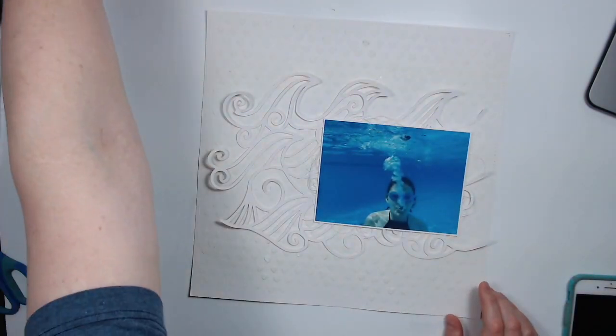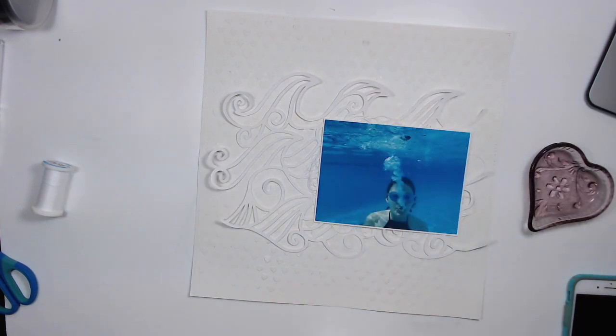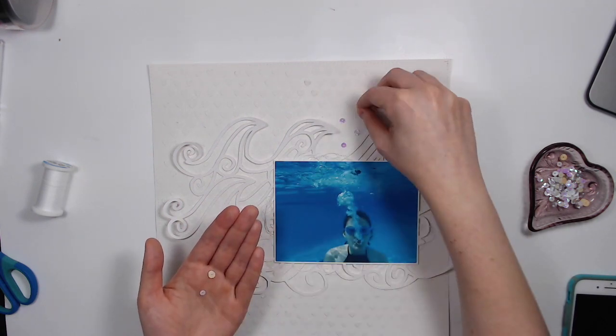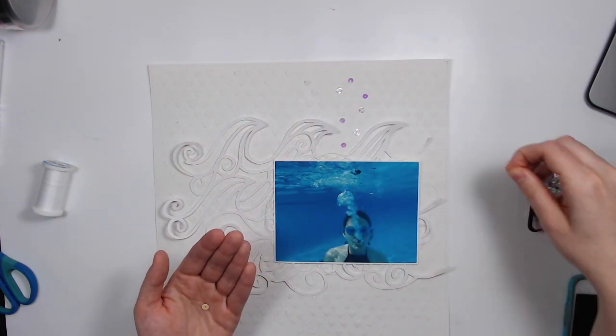This photo is an underwater photo of my oldest daughter — I just love the bubbles and everything, and I love the color of the photo itself. I thought it would be great as the only source of color on this layout.